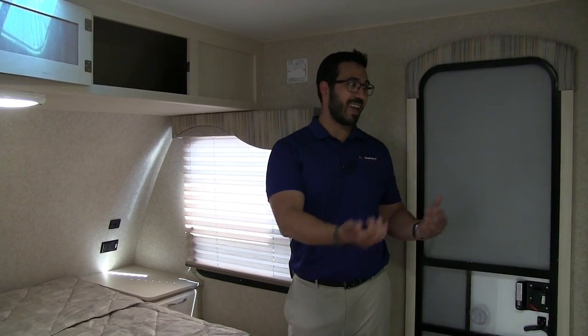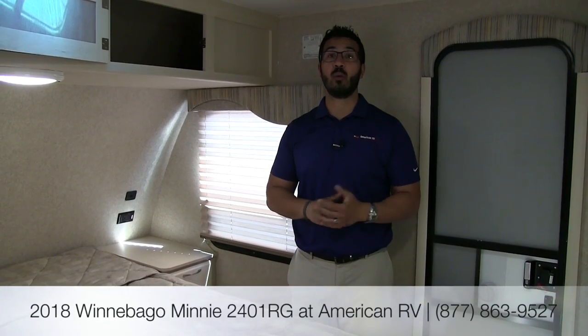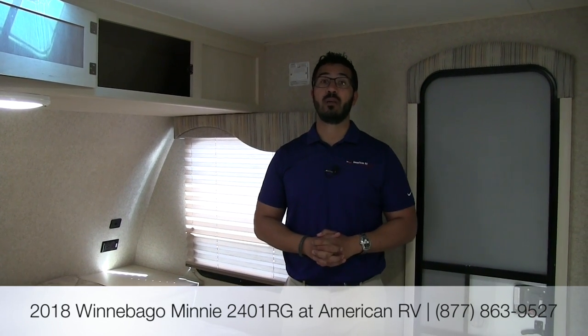That wraps it up! This is the 2018 Winnebago Mini 2401 RG with the white exterior and stone interior. If you're interested in this RV and would like pricing and availability, give us a call here at American RV or visit our website at americanrv.com. Thanks for watching — I'm Ian Baker, and I can't wait to see you on the road to freedom.